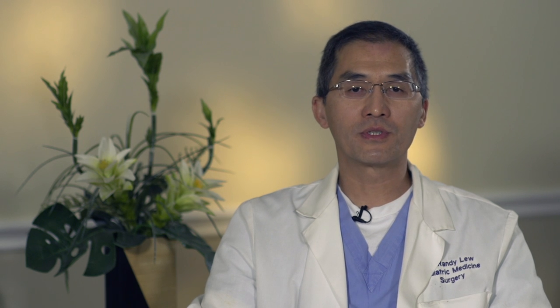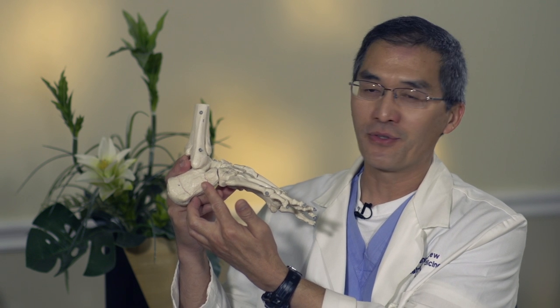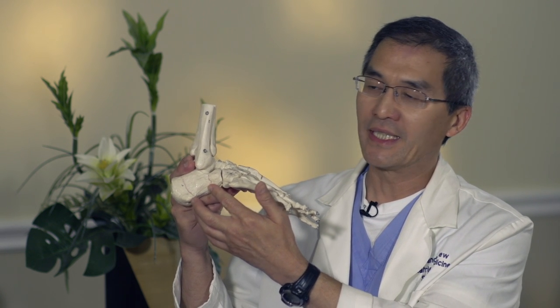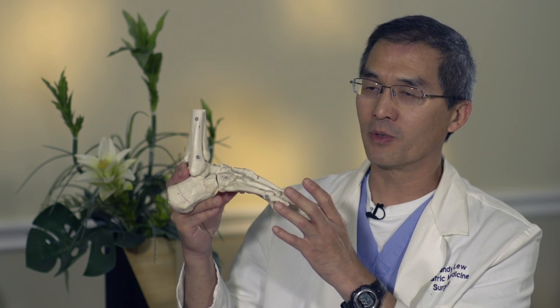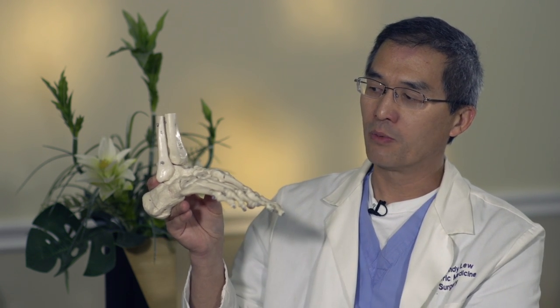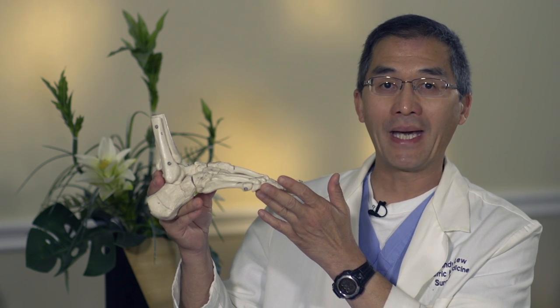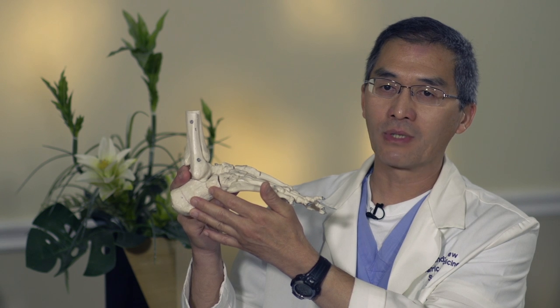For Emma's reconstructive surgery, we used the Evans procedure for reconstruction of her flat foot deformity. The Evans procedure is basically a cut through the bone where we lengthen the lateral column of the foot. With flat foot deformity there is abduction of the foot, and we correct it by pulling it back medially, adding an implant into the lateral column of the calcaneus in order to lengthen it.